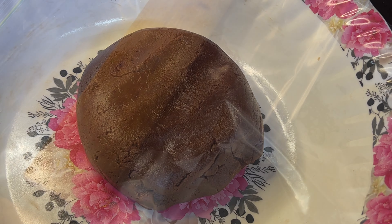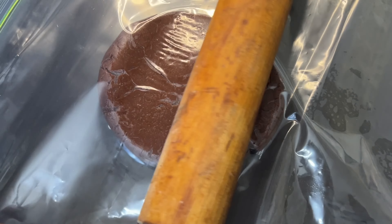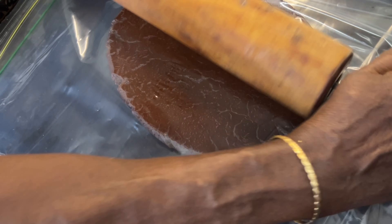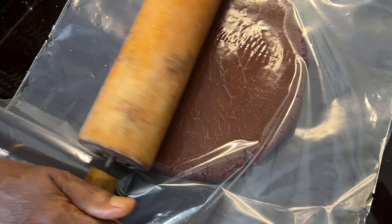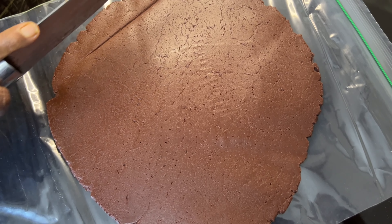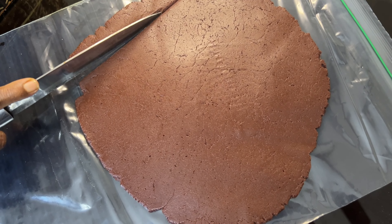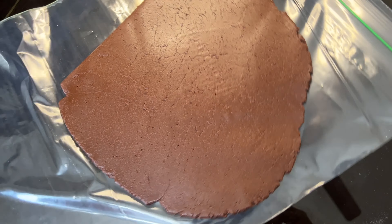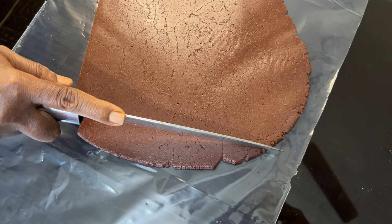Next, flatten the dough. If you have parchment paper or a plastic sheet, you can flatten it — make it a little thin. You can cut it into a square shape and trim the sides. You can also re-roll the trimmings and cut more biscuits.